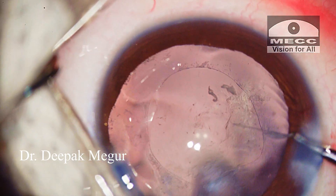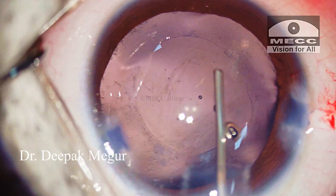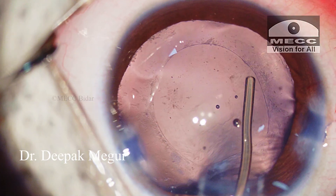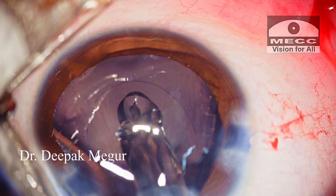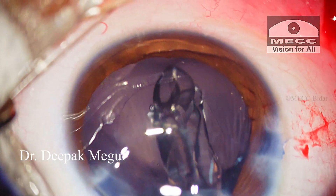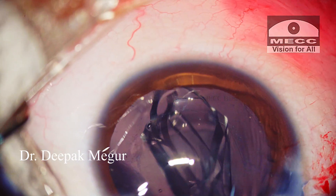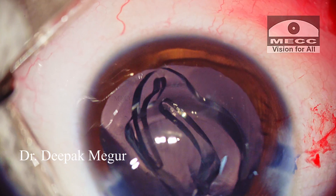And eventually, we have a clear visual axis. After reforming the bag with OVD, the intraocular lens is placed into the bag. This is a single-piece hydrophobic acrylic lens which opens quite gently.